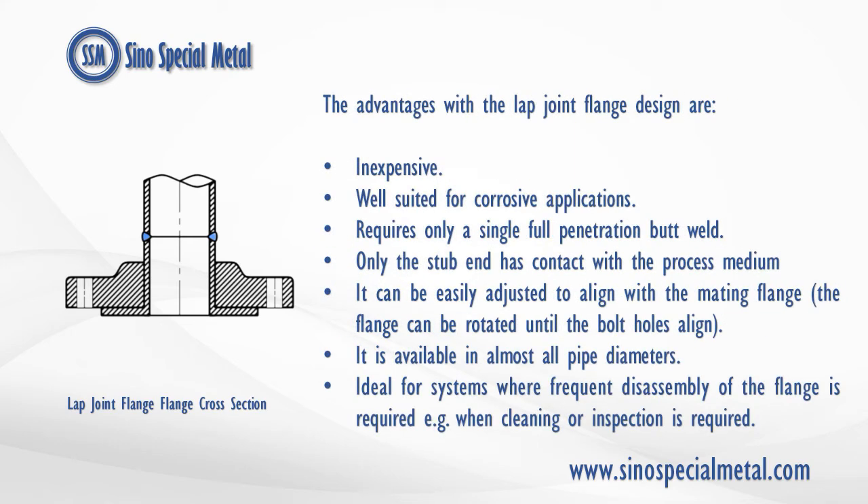The advantages of the lap joint flange design are: it is inexpensive and well-suited for corrosive applications; it requires only a single full penetration butt weld; only the stub end has contact with the process medium; it can be easily adjusted to align with the mating flange, as the flange can be rotated until the bolt holes align; it is available in almost all pipe diameters; and it is ideal for systems where frequent disassembly of the flange is required, e.g. when cleaning or inspection is required.